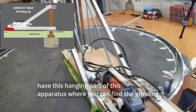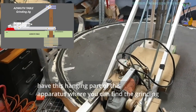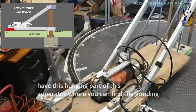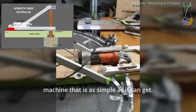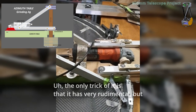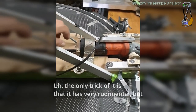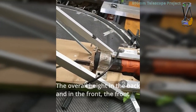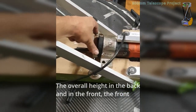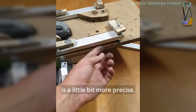Then you have this hanging part of the apparatus where you can find the grinding machine — and it's as simple as you can get, it's an angle grinder. The only tricky bit is that it has a very rudimentary but effective way to adjust the height — the overall height, in the back and in the front. The front is a little bit more precise.